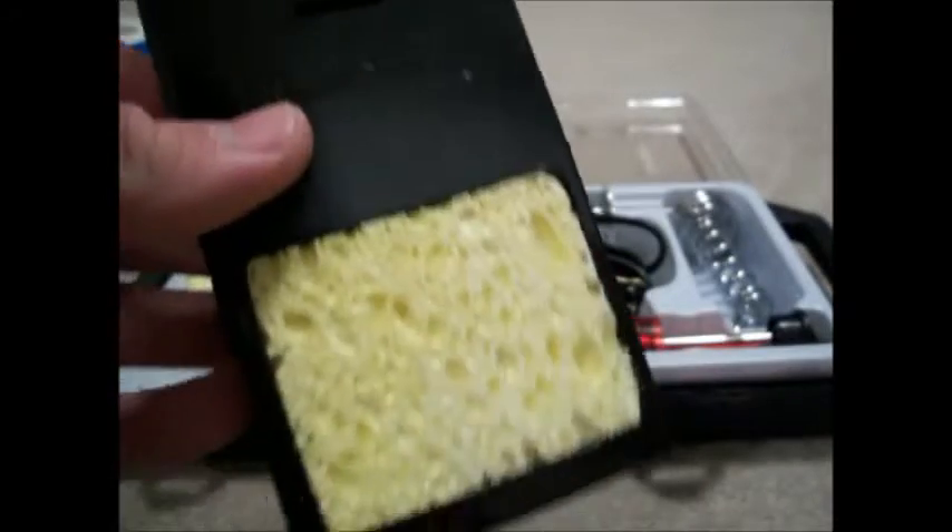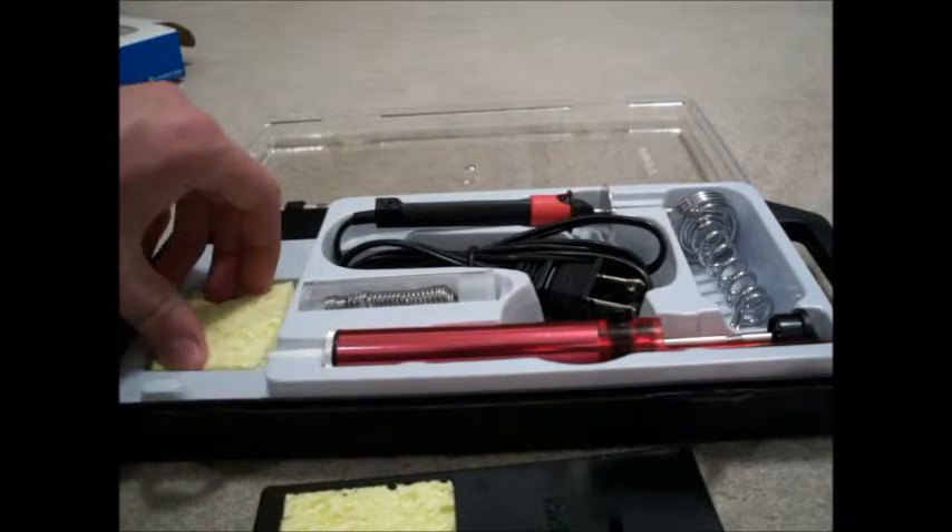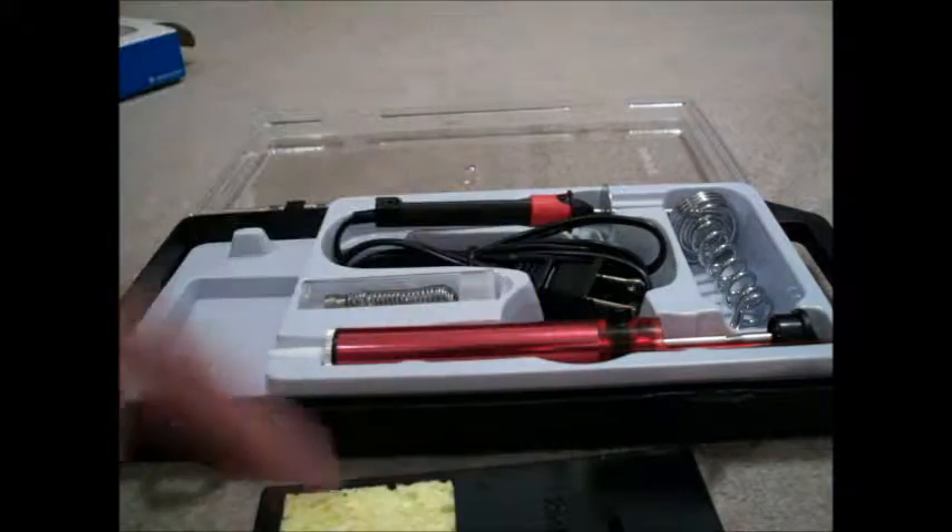Inside we have the base. On the base it has a cleaning sponge, which you can use for getting solder off your tips. It also has another sponge in case you just burn that one out.